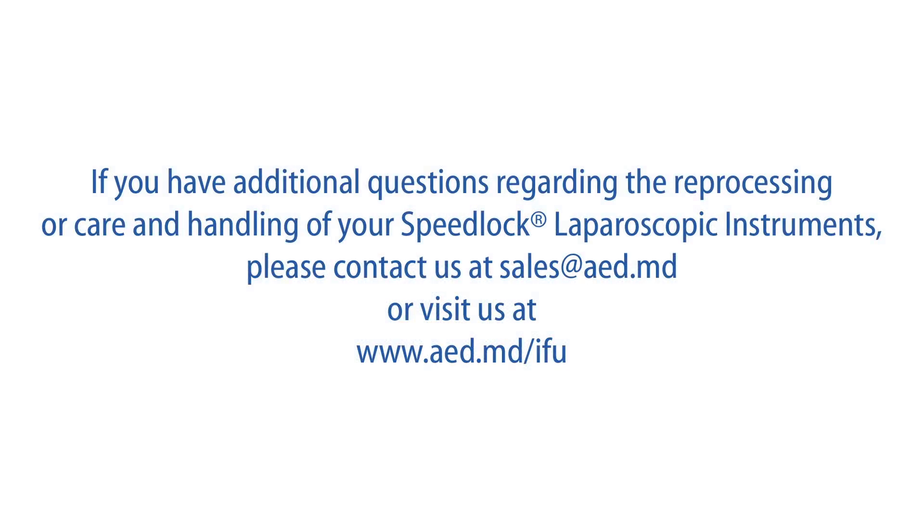If you have additional questions regarding the reprocessing or care and handling of your Speedlock Laparoscopic Instruments, please contact us at sales@aed.md or visit us at www.aed.md.com.